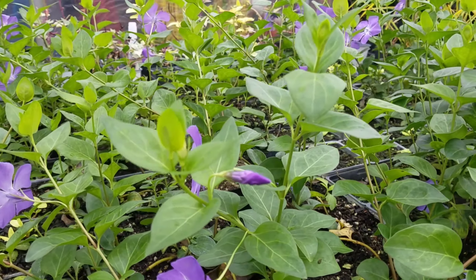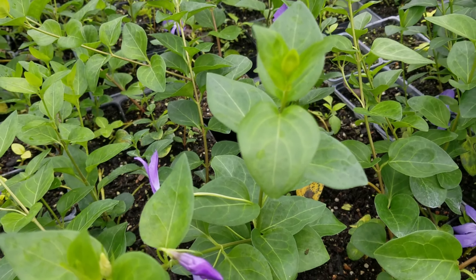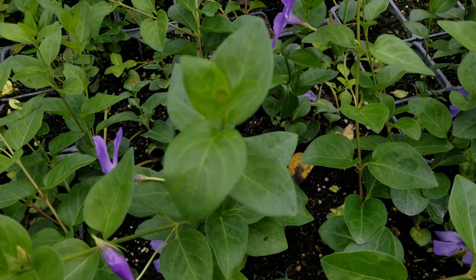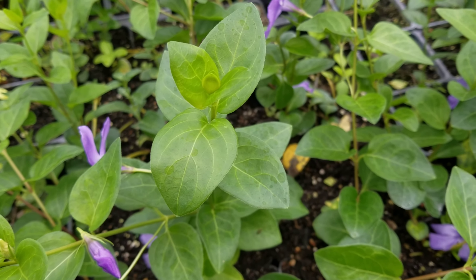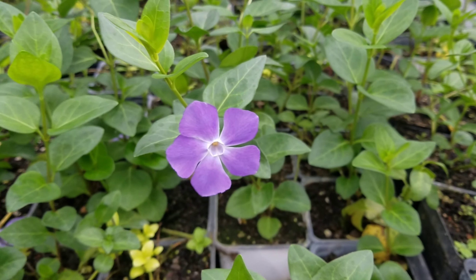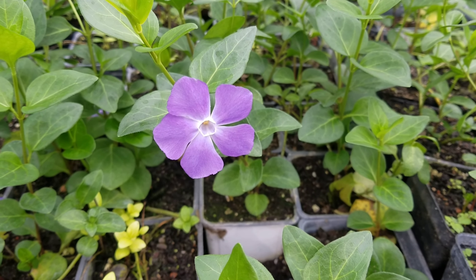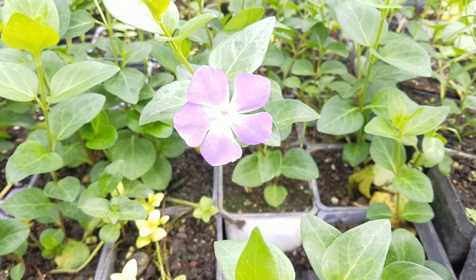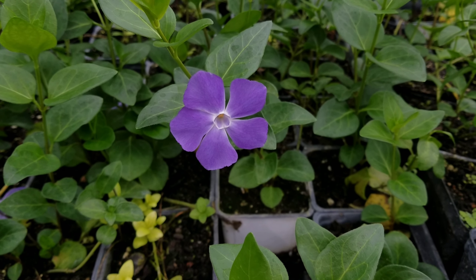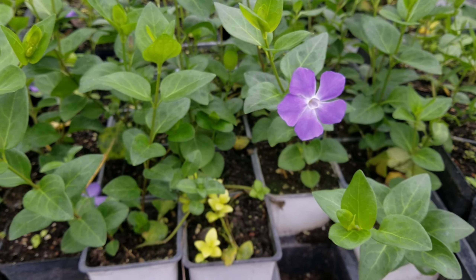They are deer resistant due to their toxicity, so deer tend to leave these alone. When you plant something new, deer will try it, so you might spray them when they're new. Once the plant is established, deer will know to leave it alone — especially if you train them with a deer repellent spray like Liquid Fence. Products with egg white solids and garlic cloves are usually the best; just remember to repeat application after rains.